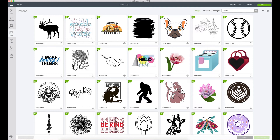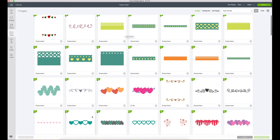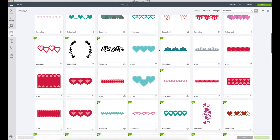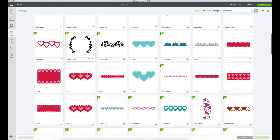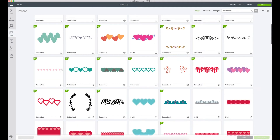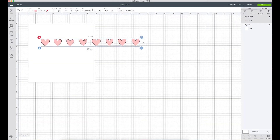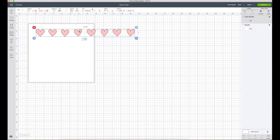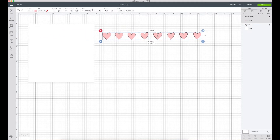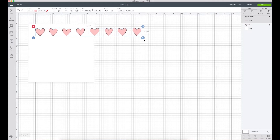We're going to add an image — I've found some hearts in here I want to work with called 'heart border.' There's a ton of different options. This one is gorgeous — I love the little scallop leaves that are like little heart leaves. This is the one we're going to work with. After inserting the image, we're going to make these hearts stack four rows down, so I'm going to start slicing. Let me first size this first row.